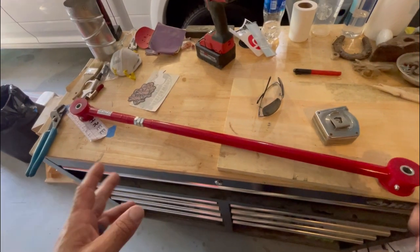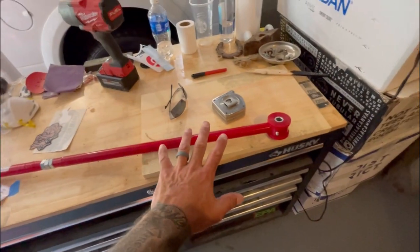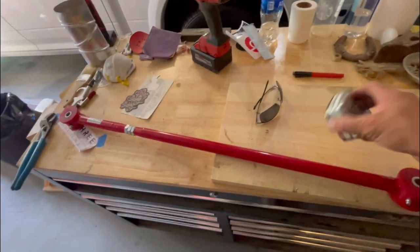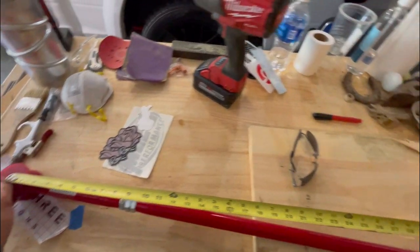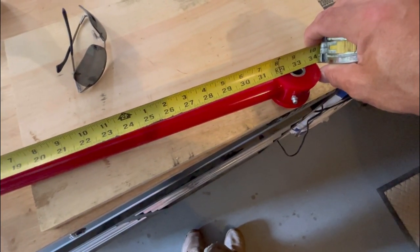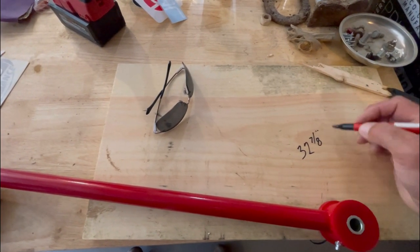I'm measuring the Spohn panhard bar now - I reduced it all the way. I'm going to give you the dimension roughly within a 16th or 32nd. On center hole to hole you're looking at about 32 and 7/8 inches. On center at 32 and 7/8 - there you go.